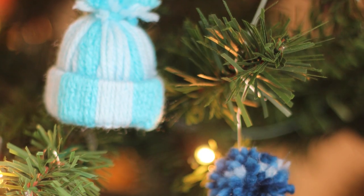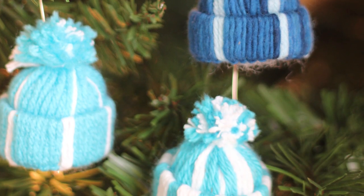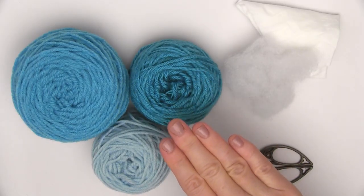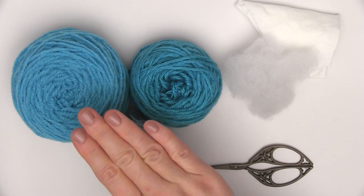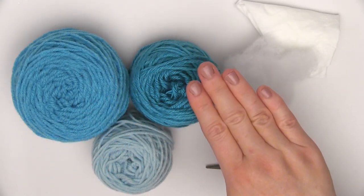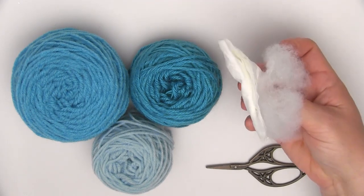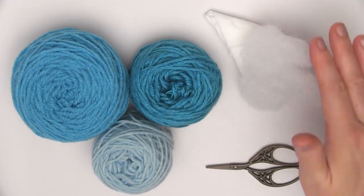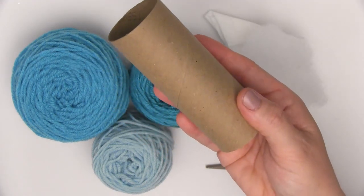This is a great quick little ornament project to do with your family or friends because it requires no knitting skills. The materials we will use are medium weighted yarn in any colors or fiber of your choice, as well as a little bit of stuffing. Now if you don't have that on hand, regular old tissues will do just fine. You'll also need scissors and a paper roll.